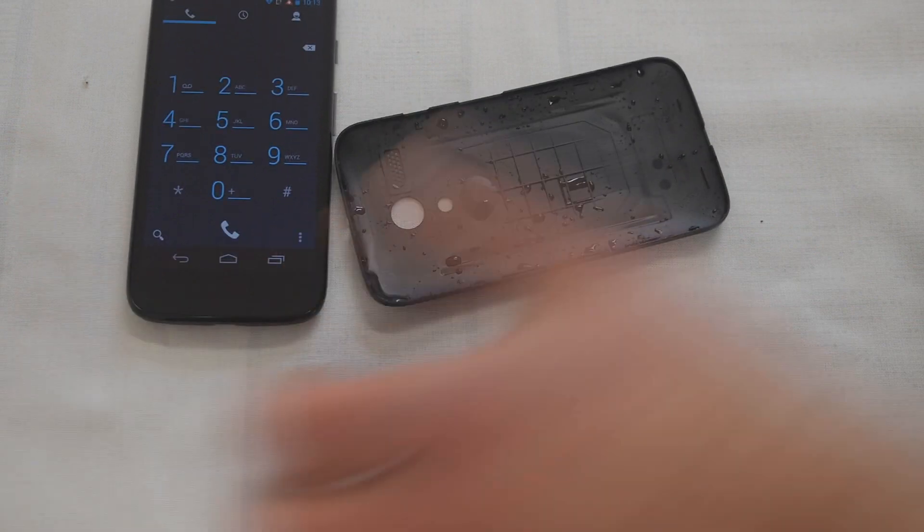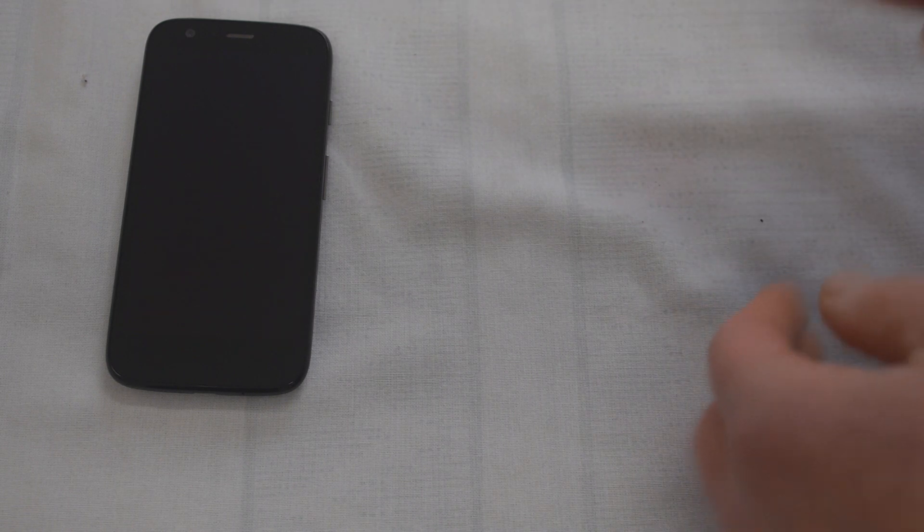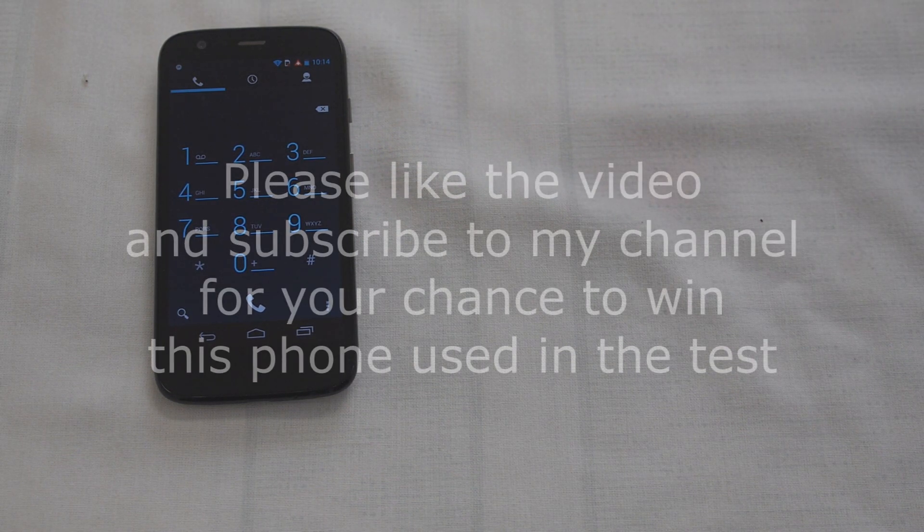It's survived the soak test and it's still working. If you like and subscribe to my channel, you can win this phone — one winner will get this very phone that has survived being dropped in the sink. The next test I'm about to do is the drive-over test — I am going to put this phone under the wheels of my car and drive over it. I wonder, will it survive that? Please see my video tomorrow.